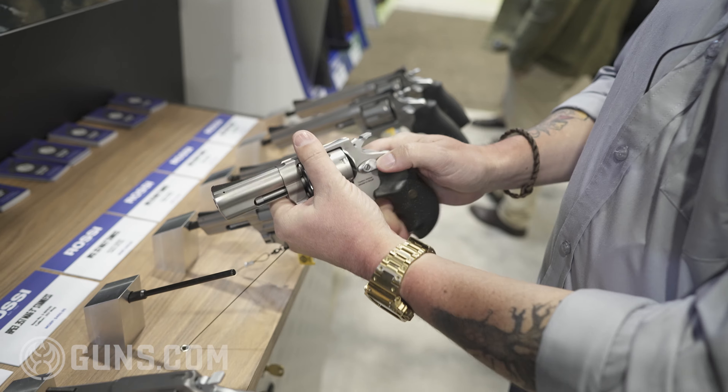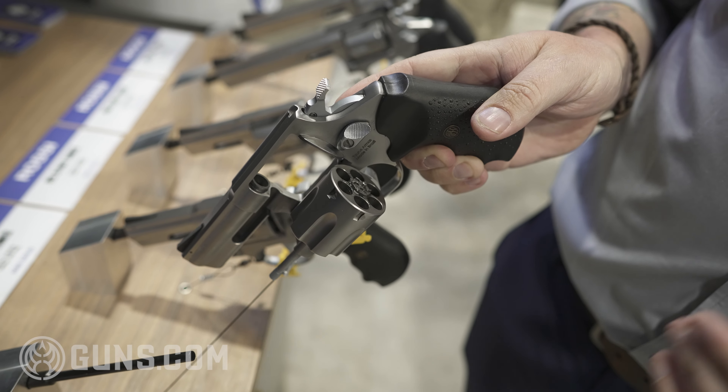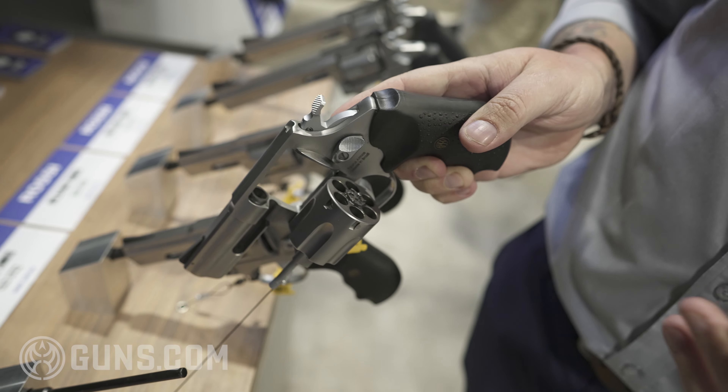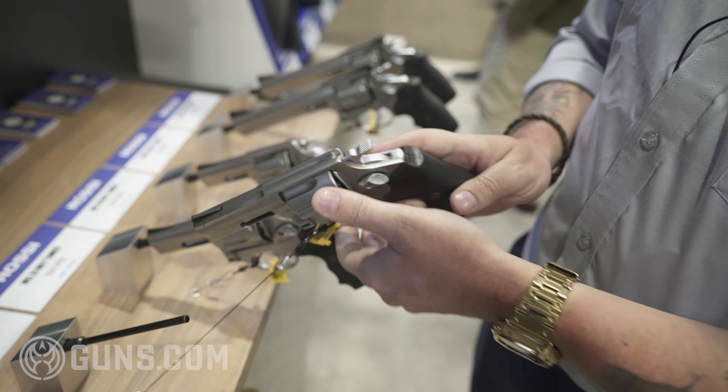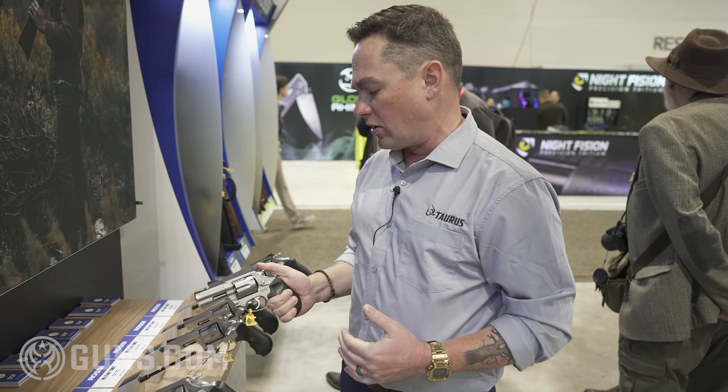The coolest thing about it — six shots. Similar competitor revolvers of a similar size only have five shots. Now I'm not that smart, but I do know that six is more than five, and more rounds is always better to have in a defensive firearm.